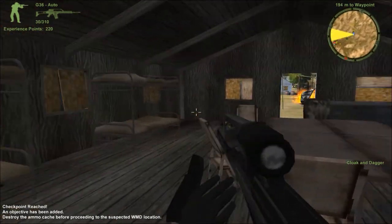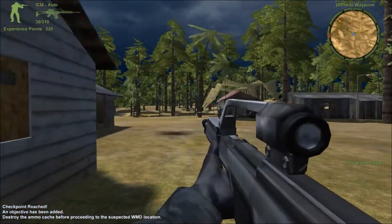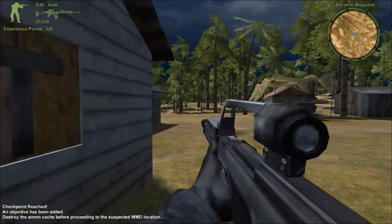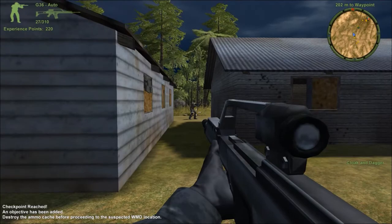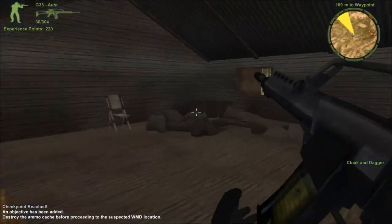Command, this is Alpha. The compound is secure. We marked an ammo cache on your map — take it out so they can't mount a counter-attack. Let's go!